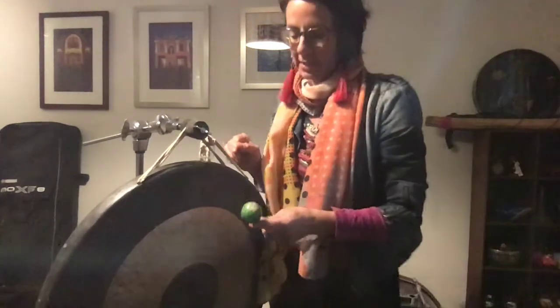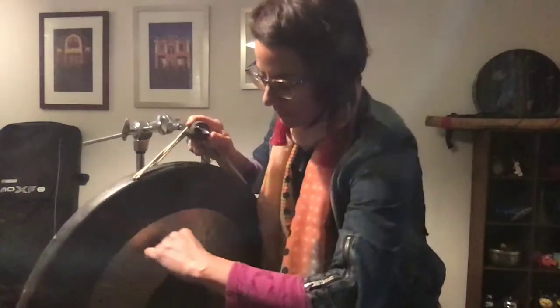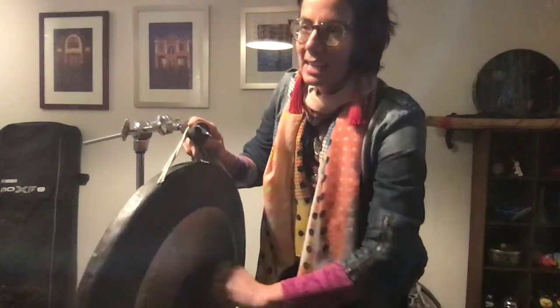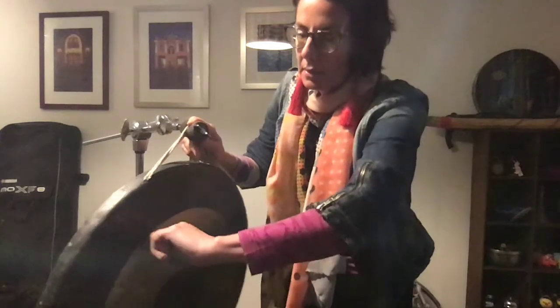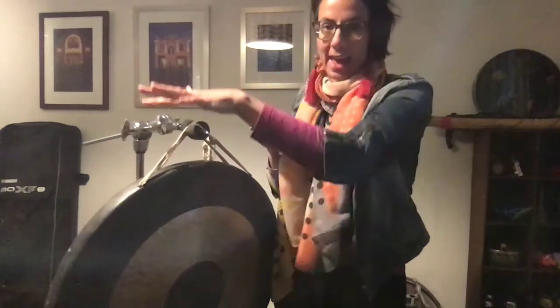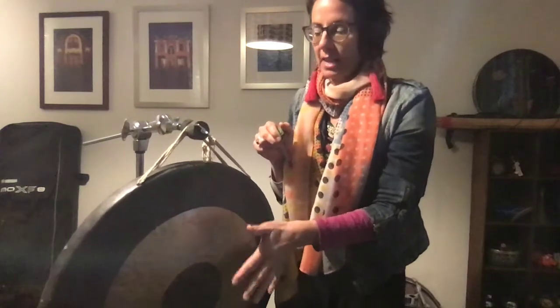The super ball, which I used just before on my bass drum video, is really effective on a tam-tam, though I would say not as effective as on a bass drum because it just tends to sound the fundamental pitch of the actual tam-tam. It's sort of like the equivalent of a long roll — you don't hear the super ball on the head of the bass drum as much as you do on the actual front of the tam-tam itself.